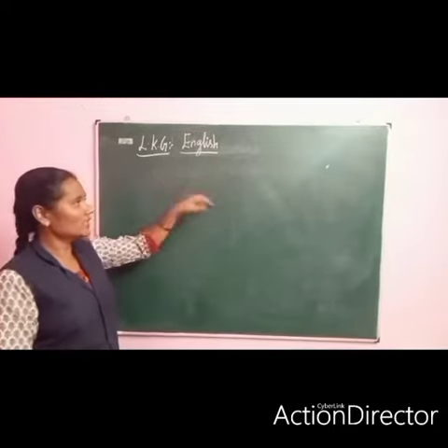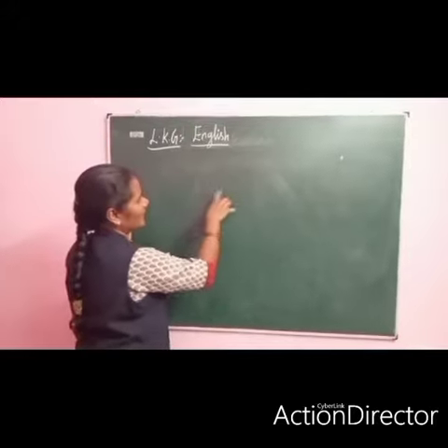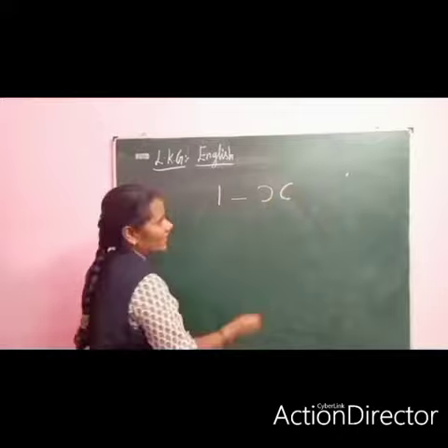Hi students, now we are going to learn a new stroke. Already we learned sleeping line, sleeping line, slanting line, curve, front curve, back curve.